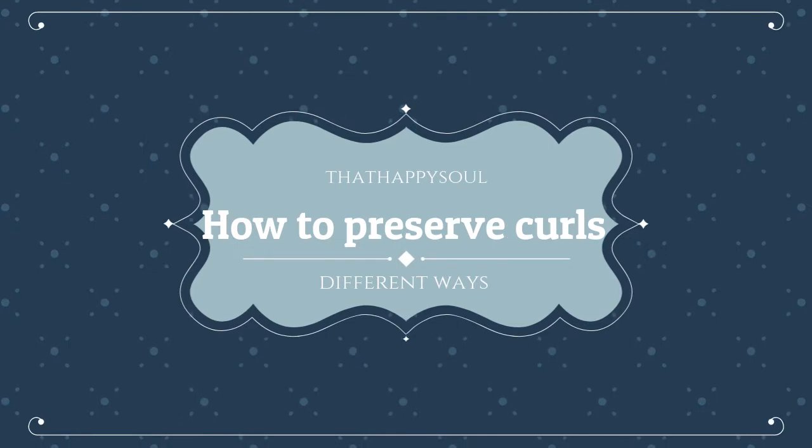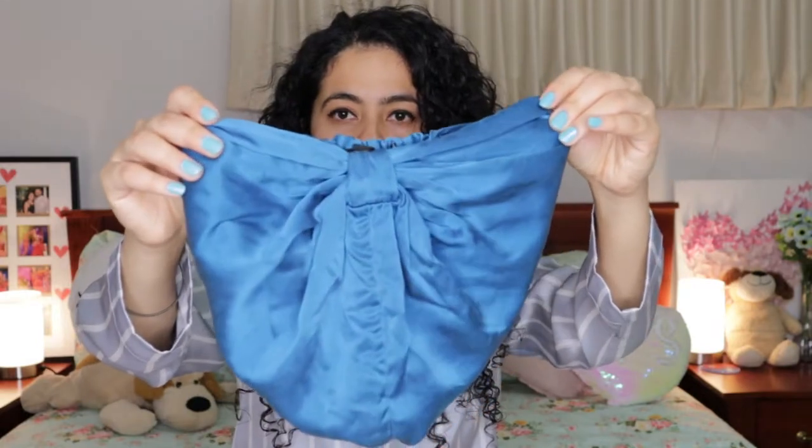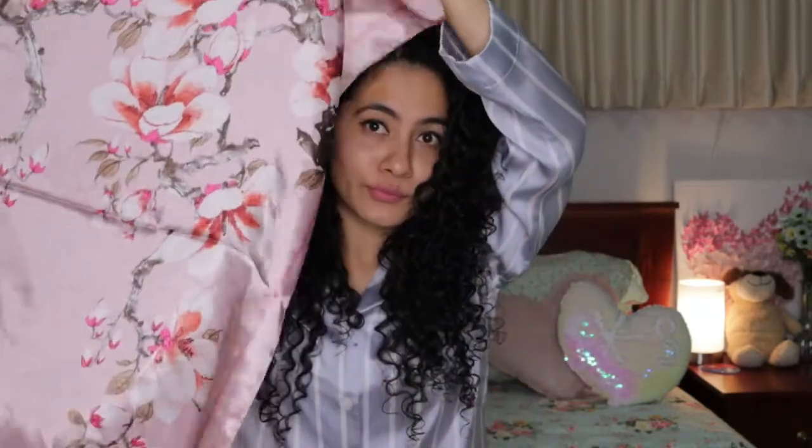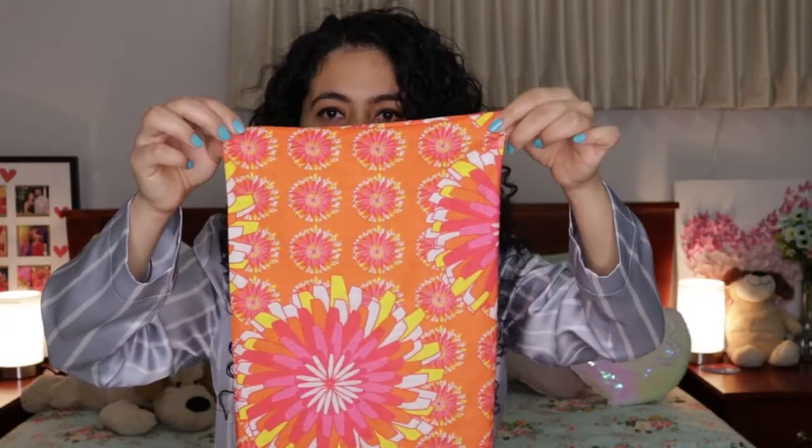In today's video — you must have already guessed after looking at my outfit — yes, today's video is how to preserve your curls while sleeping at night. I will be showing you different ways I protect my curls, and there are some other ways which I do not follow but you can follow if it is comfortable for you. I have four different things: a silk turban, silk cap, satin scarf, and a microfiber buff.